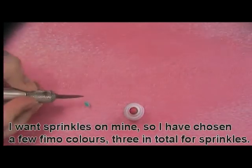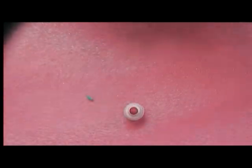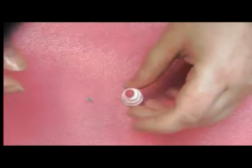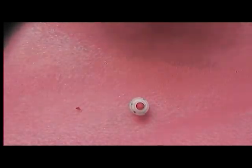I've decided that I want sprinkles on mine, so I've decided on three colours that I'm going to use: a green, an orange, and a red for my sprinkles. Roll them individually and attach them to your cupcake. I've speeded this process up because it might take a little while.